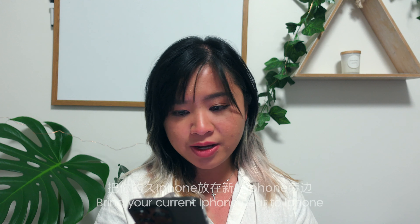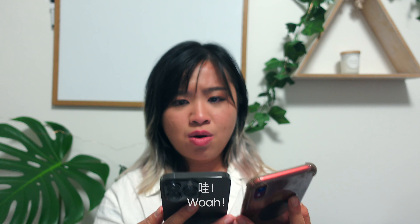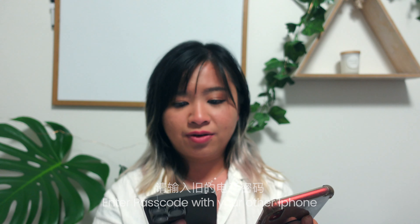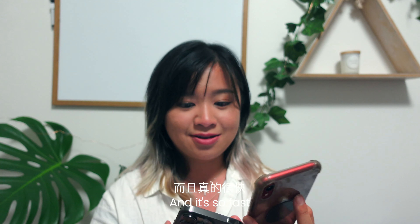Quick Start — bring your current iPhone near to the new iPhone, hold your new iPhone up to the camera. Whoa, that's so cool! Finish on new iPhone — whoa! And to pass over your other iPhone. Wow, I'm so amazed by technology — it's so cool, it's so fast.